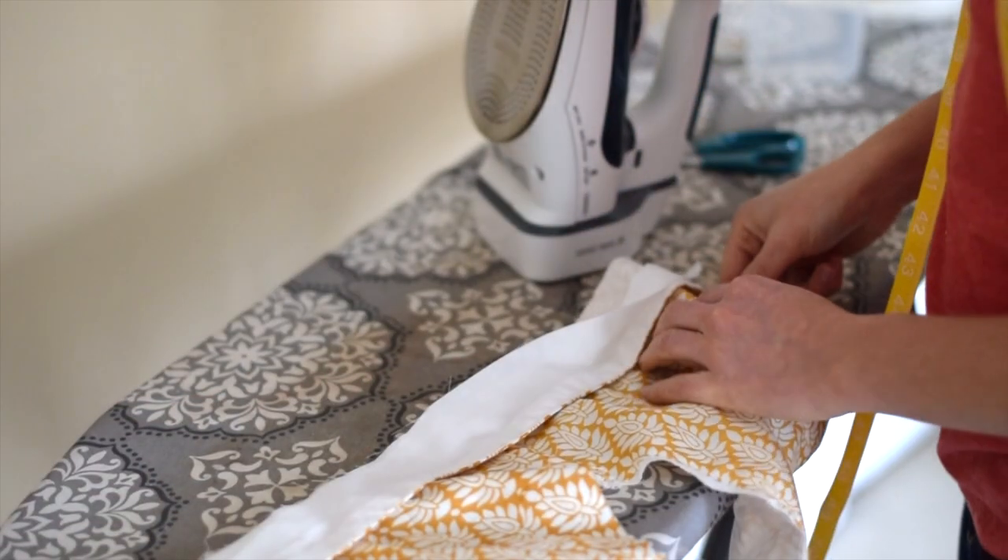Comment below if you have any other tips that you would like to know about. In the meantime, we're moving on to the next tip, which is working on waistbands and learning how to attach them without doing a bunch of slip stitches, i.e. hand stitching.